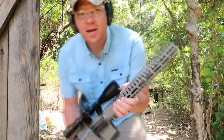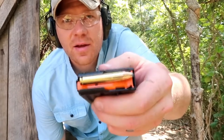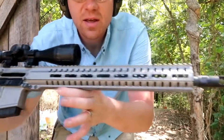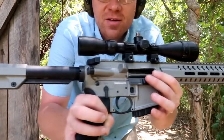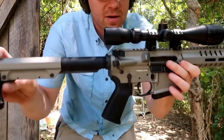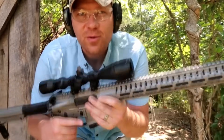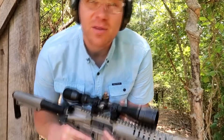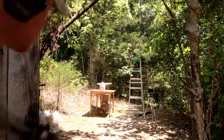I changed my mind — I'm shooting the 350 Legend first. I've got it loaded up. I'm shooting this out of a CMMG MK4 chambered in 350 Legend — sweet shooter, I absolutely love this AR. Let's take a shot at these jugs and see if we can catch it. Hopefully I can shoot straight right down the center of those water jugs.